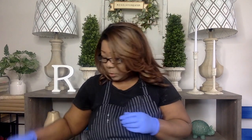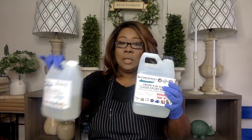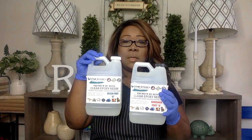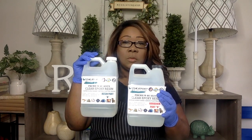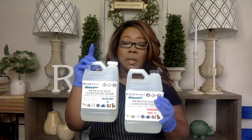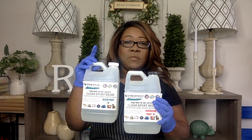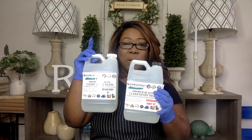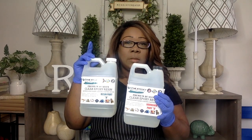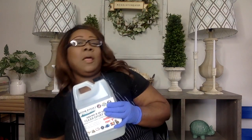Before I begin I wanted to show you the resin that I'll be using. I ordered this off Amazon — this is general use resin for general purposes and it works really really well, it leaves a really clear finish. Go on Amazon, type in resin for general use and this will pop up. It's about $39.99, $43 with taxes.